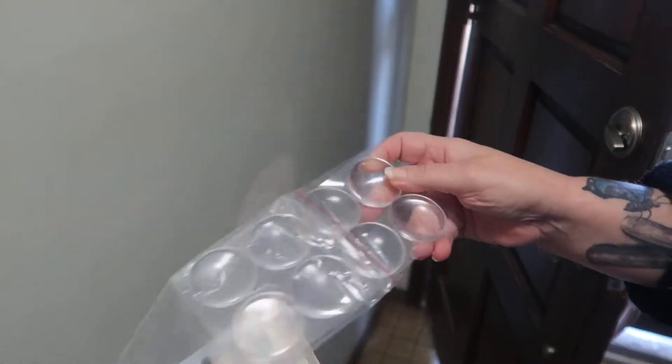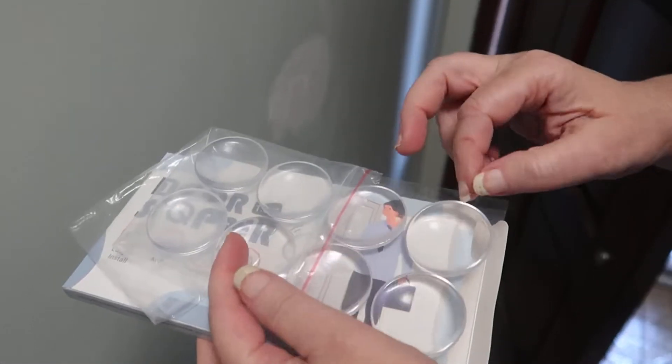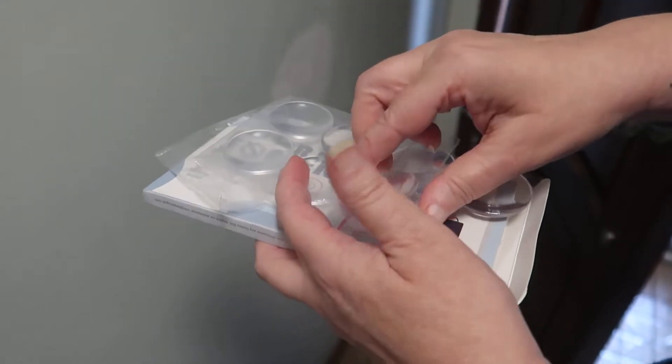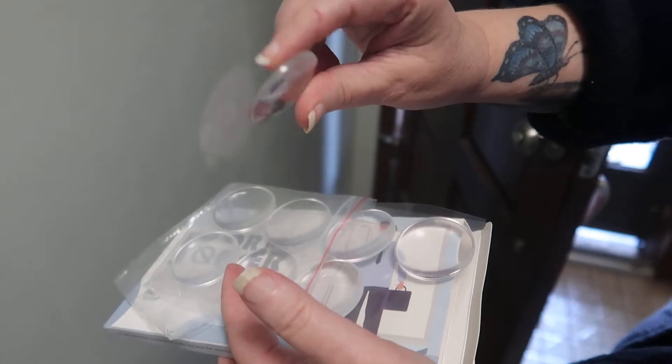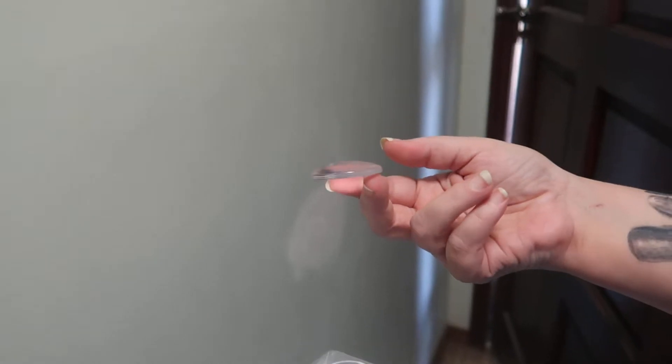It just comes simply on a sheet that is covered on both sides. You'll feel one side is stickier than the other, and this side almost has a shape like a contact lens.